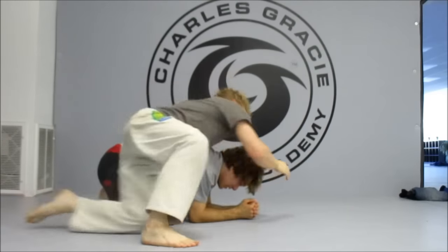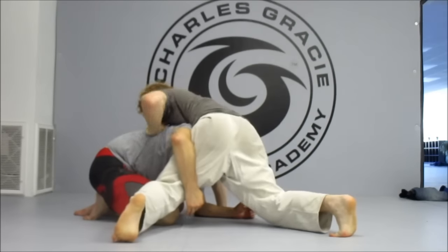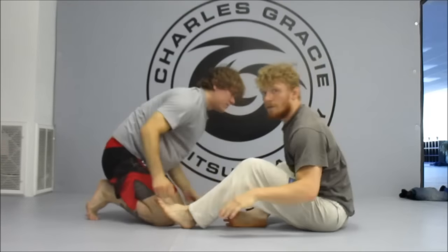Drilling both sides. If I don't block when I try to run around, Chris gets his arm out, catches my leg, and he's going to drive through me. We don't want that.